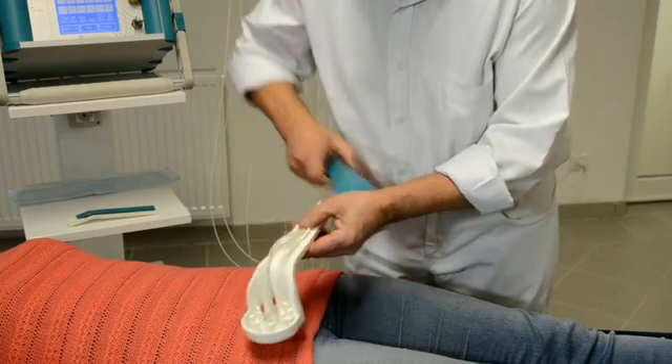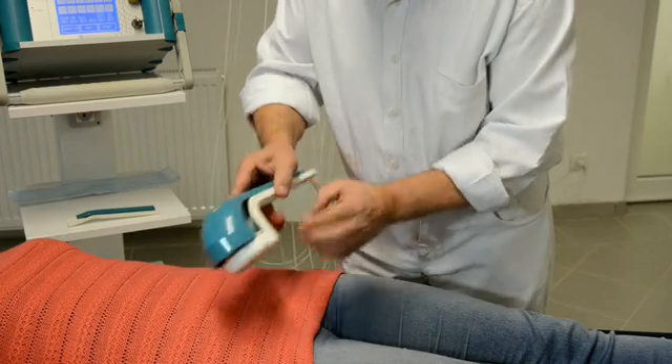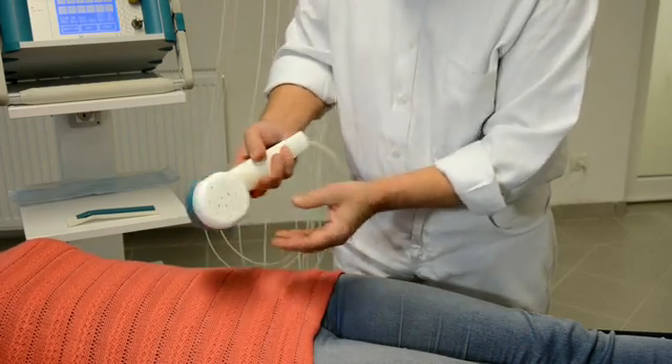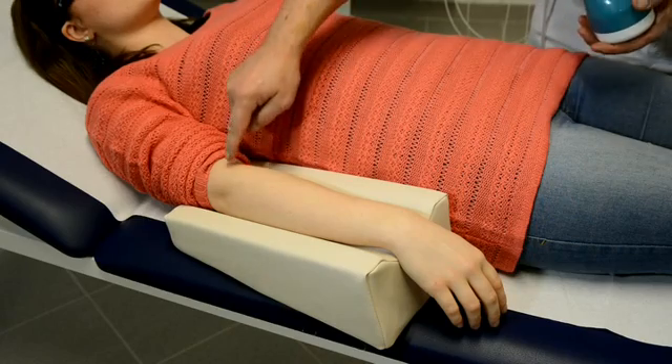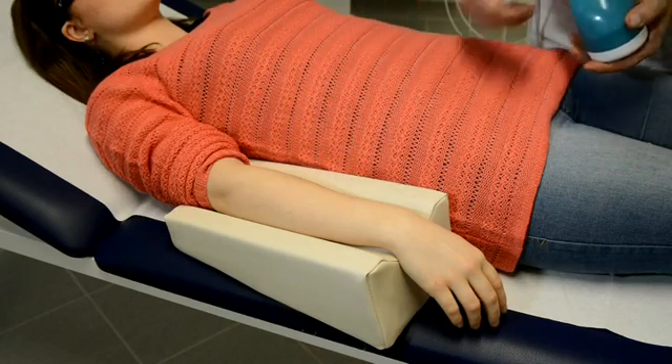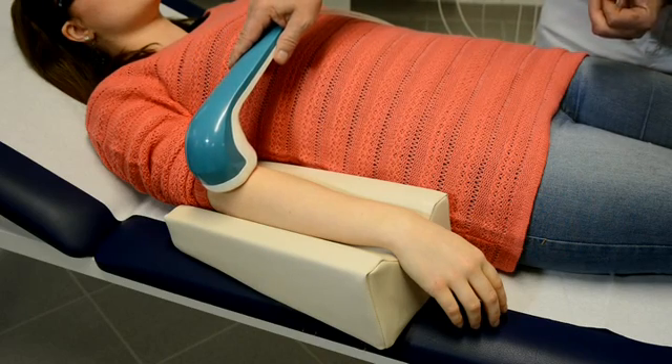I fix the cables now in the lower part and close the shower head with the upper part. Now I don't have to fix single laser needles — I only use my laser shower.